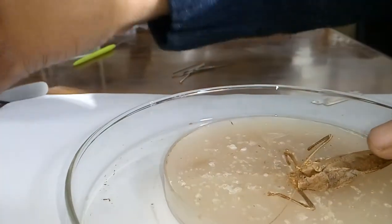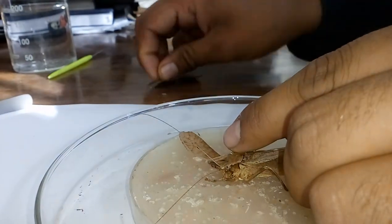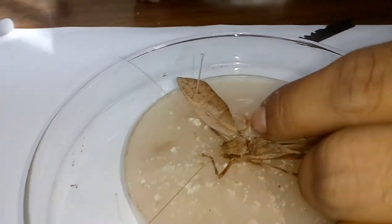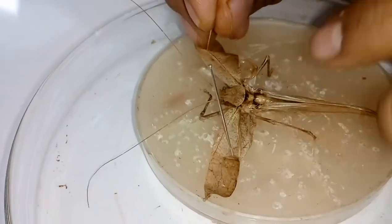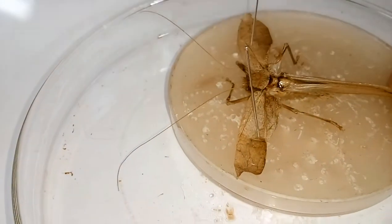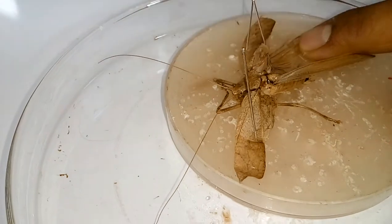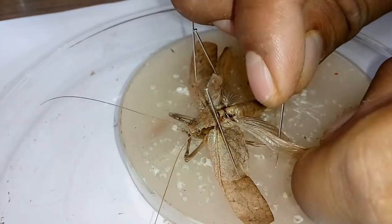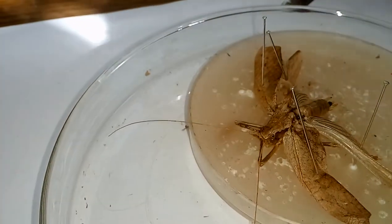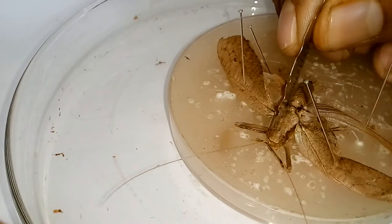Further, you just open up the wings of the grasshopper — both the forewing and hindwing — and using your pins or needles, put pins in the wings so that the specimen will be stable. You have to position it like that, and similarly for the hind wings.